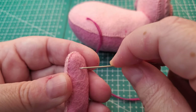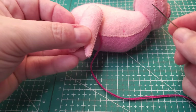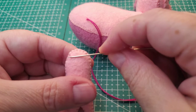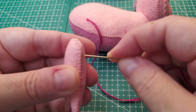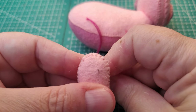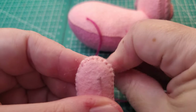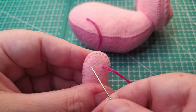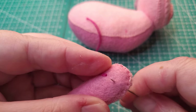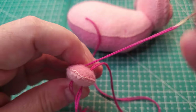If you sew the leg on way down here you're going to have a very short piggy. If you sew it way up here you're going to have a very tall piggy. I honestly just try to aim for within this part up here. I honestly just do not measure — that's not a really good way to do it, but here I am.